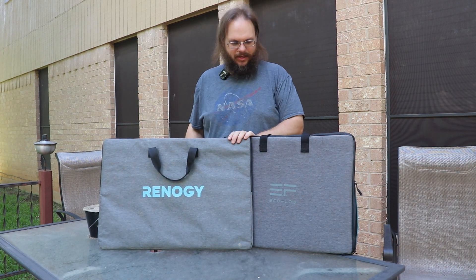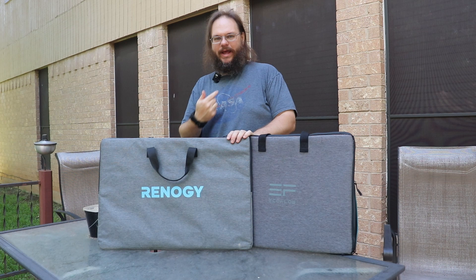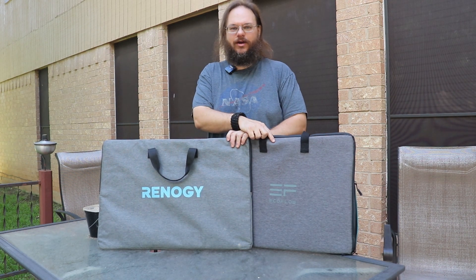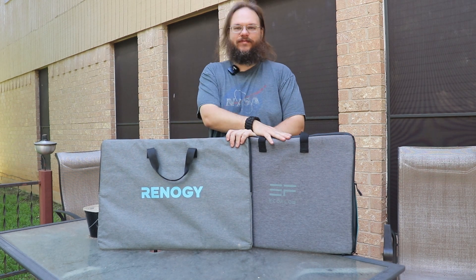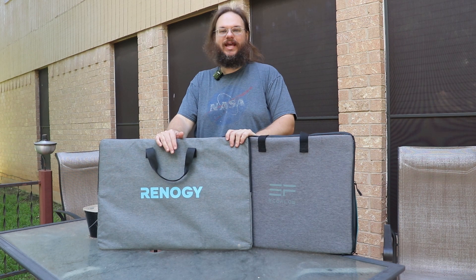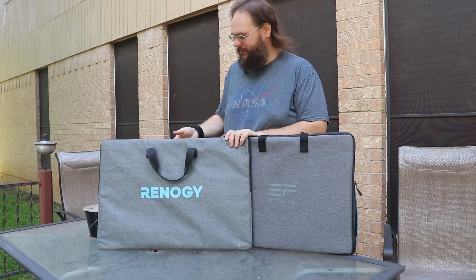Today we're going to be looking at two new solar panels. I was recently gifted these. We got the EcoFlow E-Flow and the E-Flex. I think the E-Flow is a 60-watt solar panel and the E-Flex is an 80-watt solar panel. Let's go ahead and open them up.